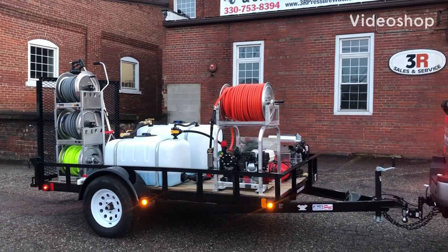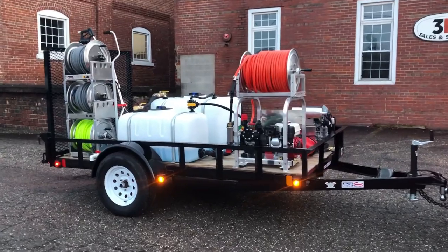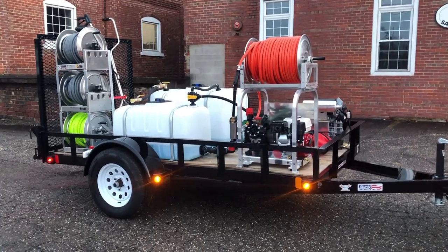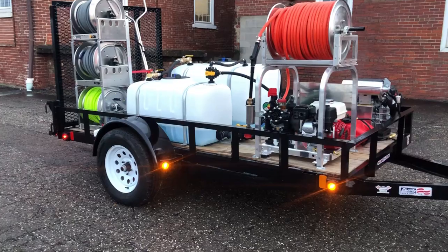Hey everybody, it's Ashley with 3R Sales and Service. We just wrapped up a trailer that is going down to Florida today — it's just getting ready to head out right now. It is absolutely freezing up here in Ohio, but we've got this whole trailer antifreezed and ready to go.